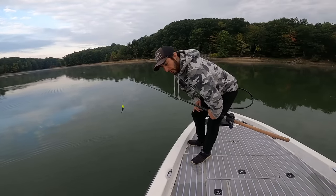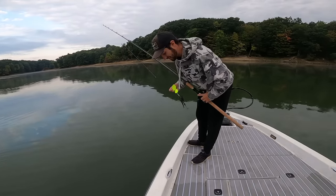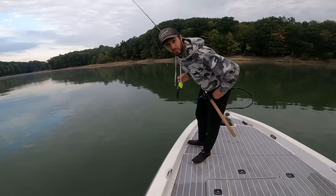Alrighty folks, we got you on the GoPro. We're going to go ahead and fling some big lures for some big fish. You know the deal — this is just nostalgic for me. Hopefully we boat a few fish and then we'll do our speed test.